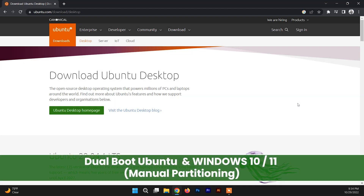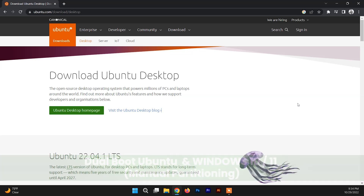Hello and welcome back to another video. In this video I'm going to show you how to dual boot Ubuntu with Windows 10 or Windows 11. For both Windows 10 and Windows 11 the process of dual booting Ubuntu is the same, so if you watch the video until the end you'll get proper knowledge of dual booting Ubuntu.